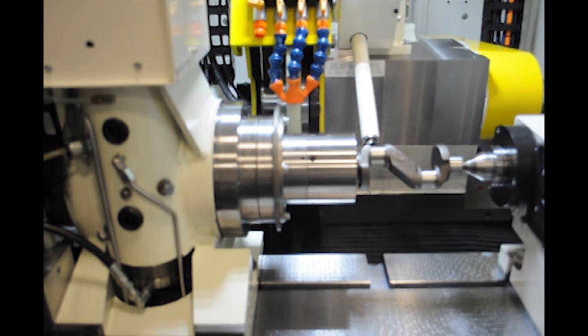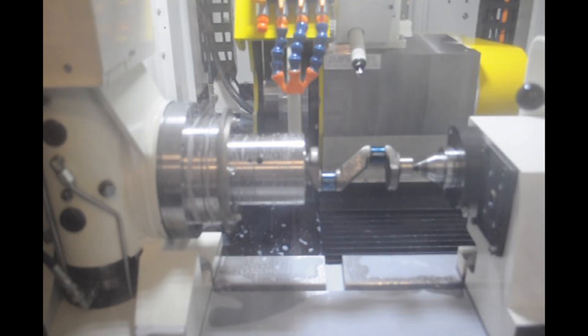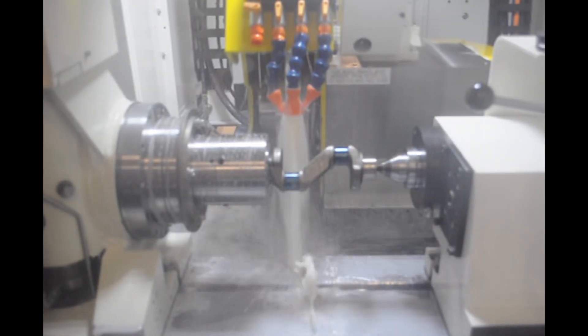To accomplish this, the machine utilizes FANUC's learning function. This function allows the control to learn the following error and compensate part after part, improving the accuracy of the finished part and cycle time.